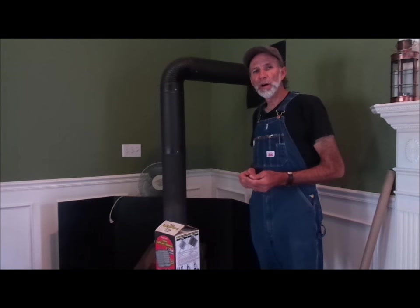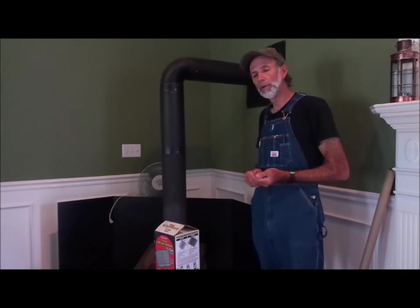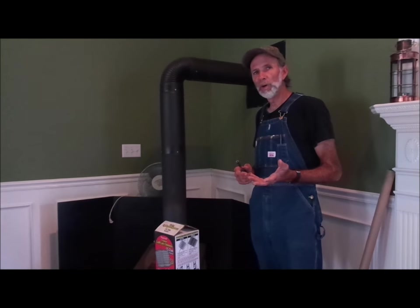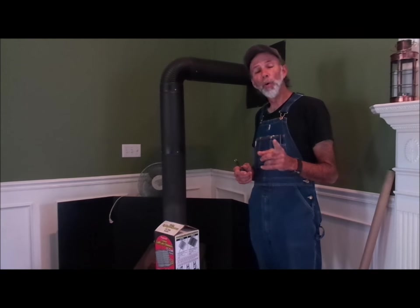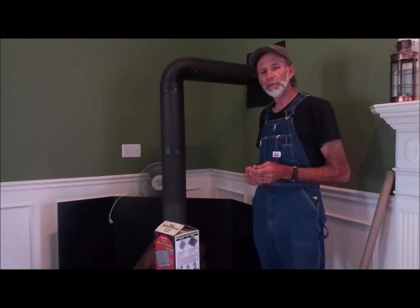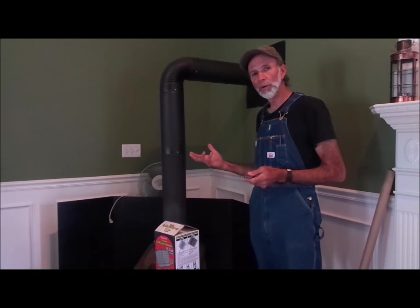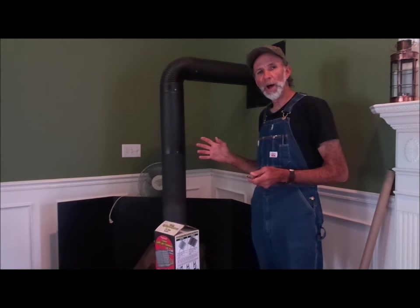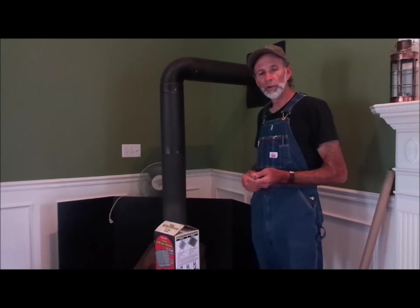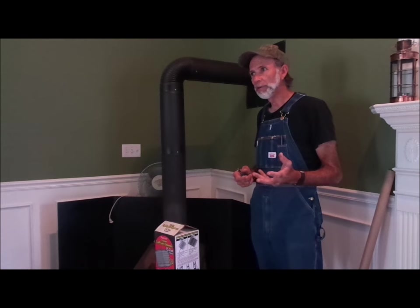Hello everybody, this is Danny from Deep South Homestead. We've got some warm weather going on, and some severe weather once again moving into our area. They're talking about four to eight inches of rain in the next three to four days. So we're going to take this opportunity while we've got some warm weather to work on our stovepipe, cleaning it out. This is something we do a couple of times a season, and ahead of this bad weather, we think it's a good time to do this.